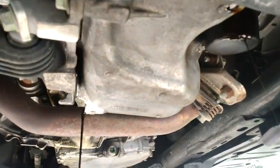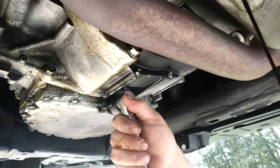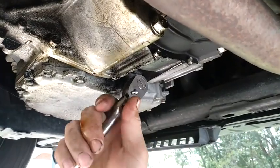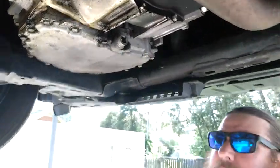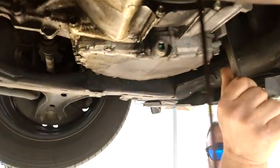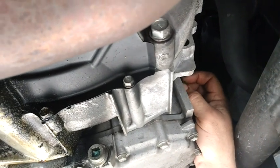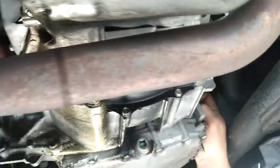While those are draining, crack loose your transmission drain right here on the front of the transmission pan. That's nice and free. Before you drain a transmission — or even an engine for that matter — you might want to make sure you can fill it back up before you're done. So let's go ahead and crack that fill plug loose on the side over here, so we can fill it up once we're done. This is where the fluid comes out while you run the transmission.